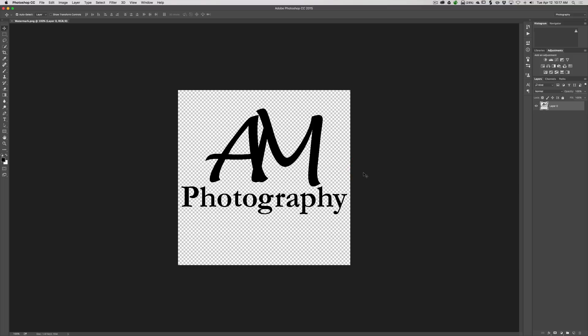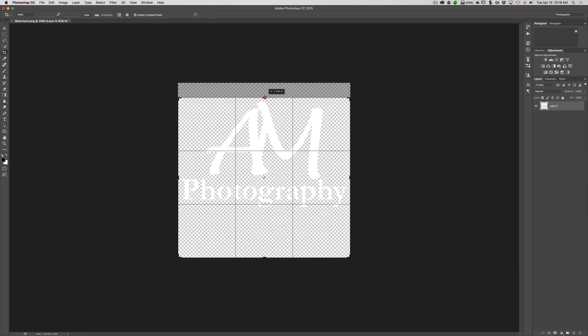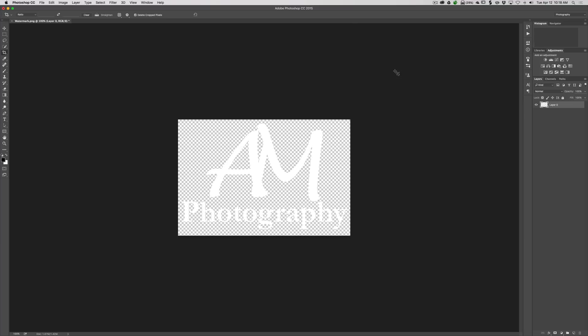Now go to File > Open and open the watermark PNG we just saved. You can see it's in black — we need it in white. To make it white, all we have to do is hit Command+I on Mac or Control+I on PC. That inverts it. I'm also going to crop it a little bit using the crop tool, just to make it look a little neater, though it doesn't matter much since it's transparent.